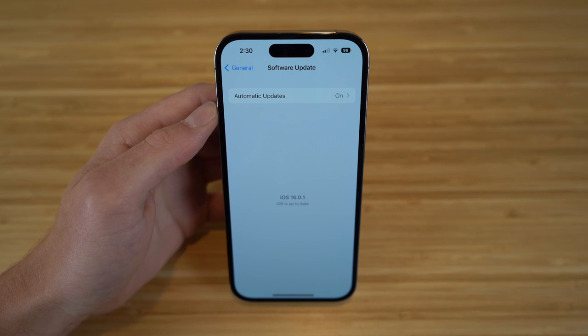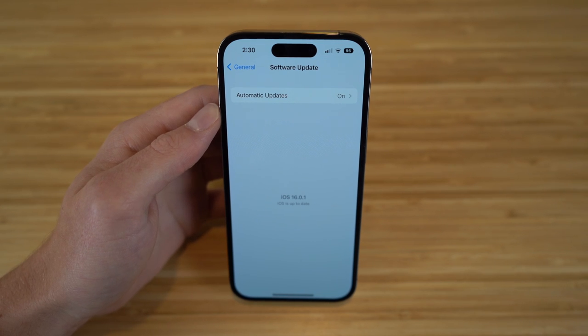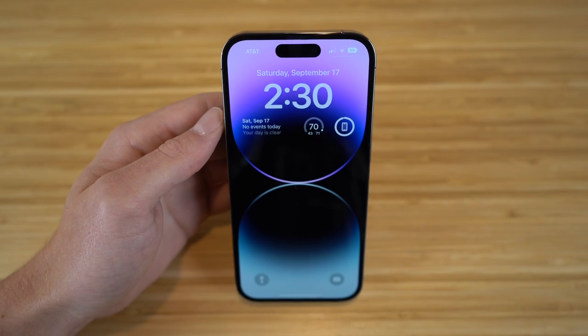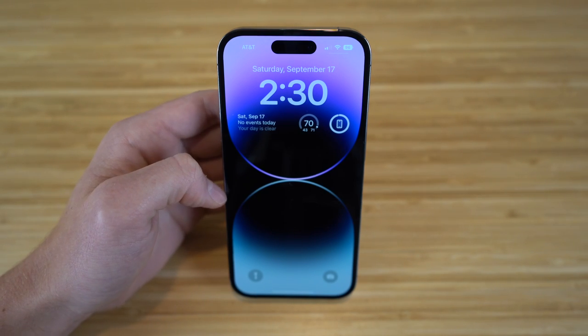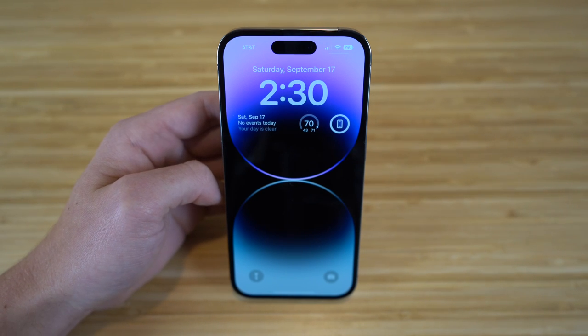Now that we have iOS 16 updated, I want to show you a new feature regarding the display and lock screen. With iOS 16 on your iPhone 14, you can actually change and edit your lock screens without going into Settings — you can do it right through the lock screen, which is super convenient. They've also offered tons of new customizations.